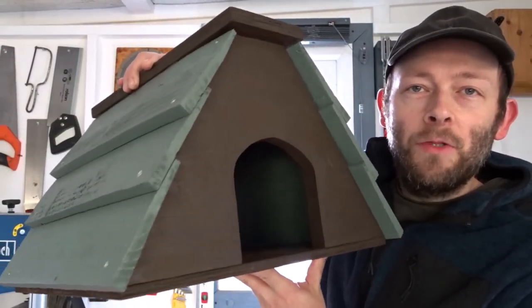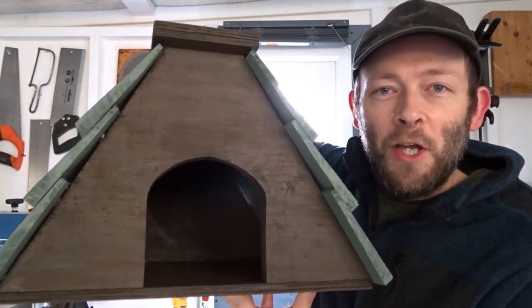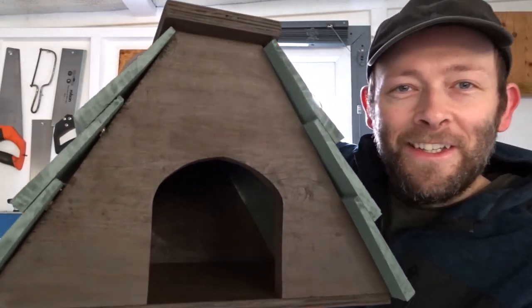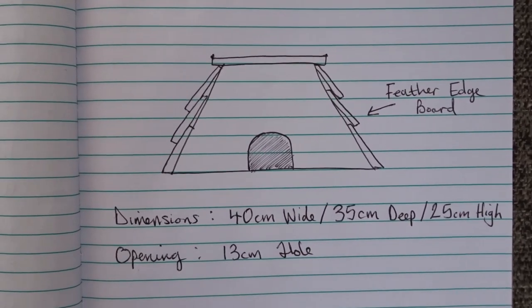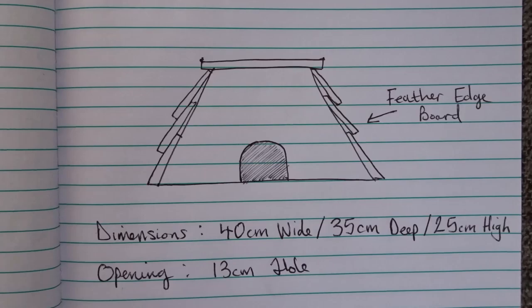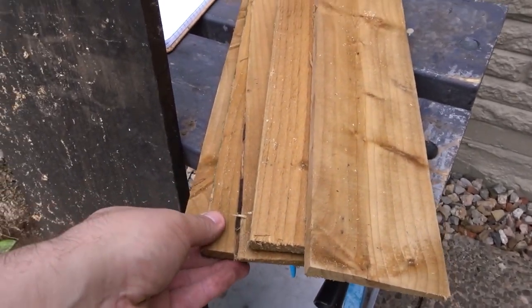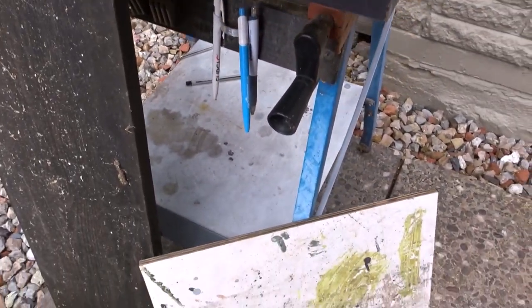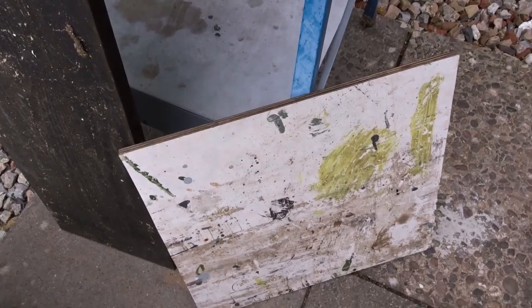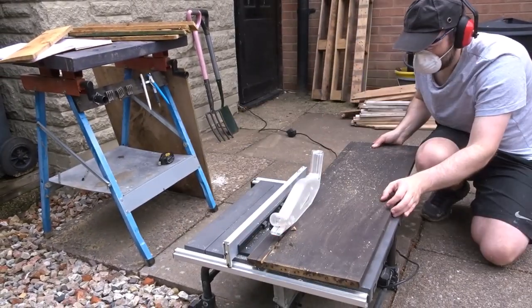There's some scrap ply and some scrap feather edge board, and it's quite simple to do. I started off with a basic sketch of the hedgehog box — the dimensions will be down in the description box below. To make the box I'm going to be using some scrap pieces of feather edge board, an old piece of pine, and some plywood melamine.